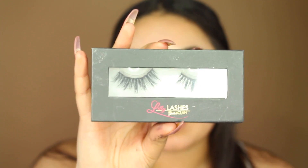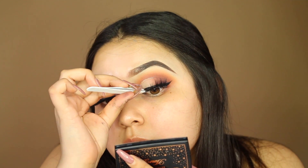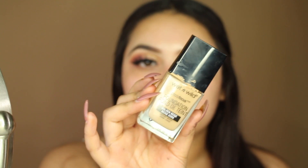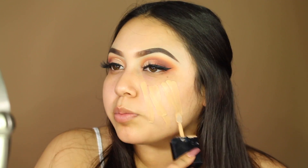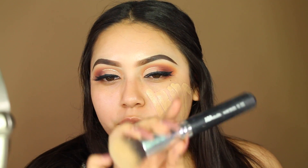For lashes I'm using Lily Lashes in the style Miami. For face primer I'm using the Smashbox Photo Finish Primer Water — still haven't bought a proper primer. For foundation I'm using the Wet n Wild Photo Focus Foundation in shade Golden Beige with an AOA Studio F3 brush from Shop Miss A — this has been my go-to foundation and I highly recommend it.